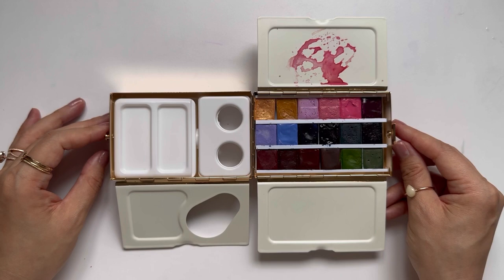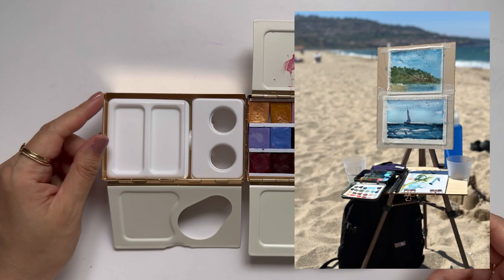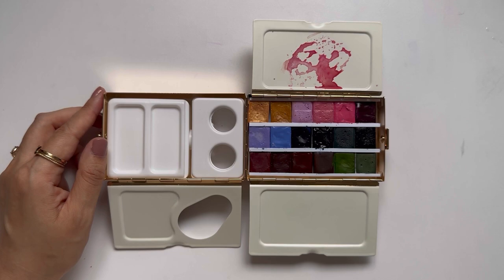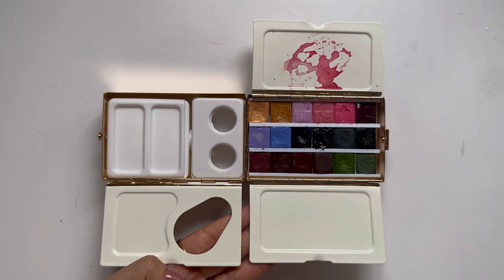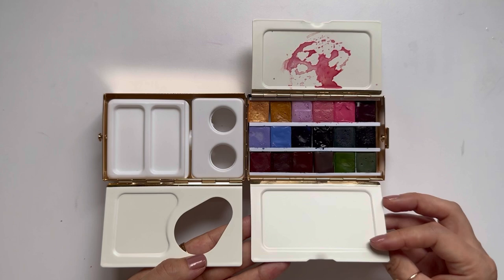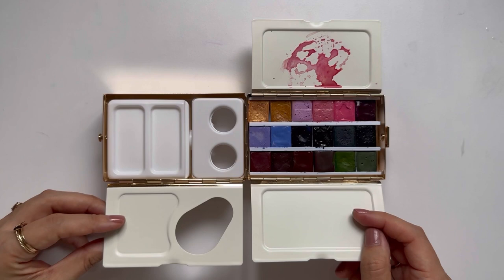Overall it feels very sturdy, and I like that it's made out of metal because my plein air easel has some magnets on the lower tray — so I feel like this would stick to that pretty well, versus a plastic palette I'd have to add magnets to. I like that the mixing areas are indented so they help keep paint contained. The thing that drew me most to this was the three mixing areas, which I really, really like.